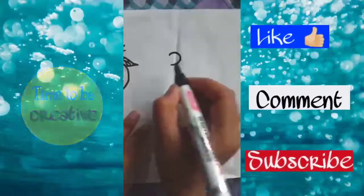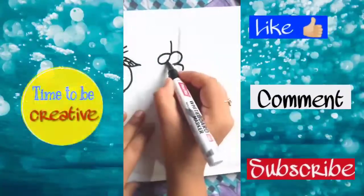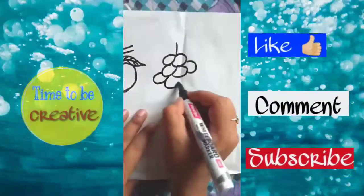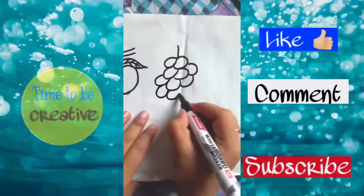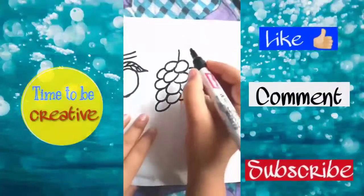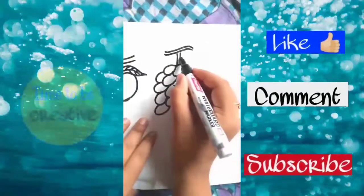Now we will draw the number three, and then from the number three we will draw small oval shapes like this, and then draw two parallel lines above it.